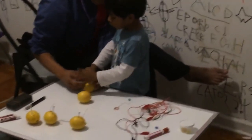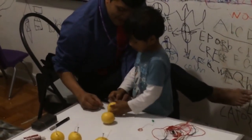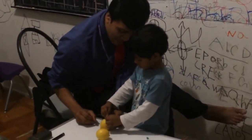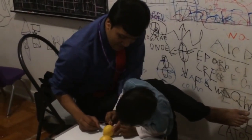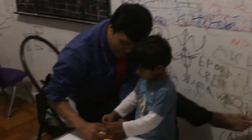Daddy's gonna help you! No! Don't help me! Okay! You think you can do it? Yes! But it's difficult! It's difficult, yeah! So Daddy needs to... No! You don't need help? No! Okay!